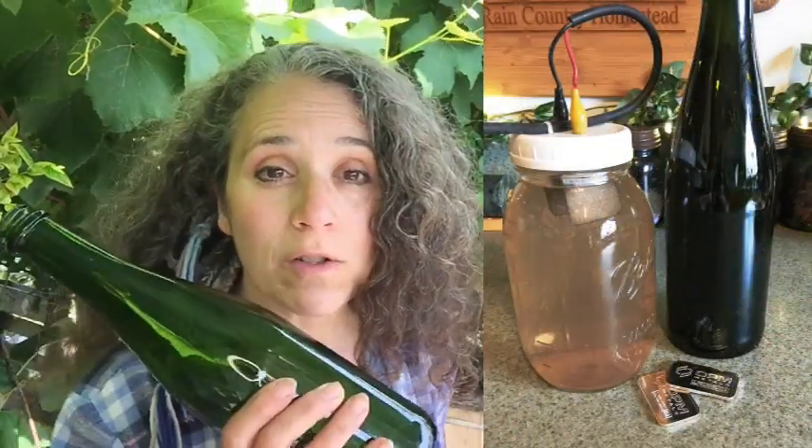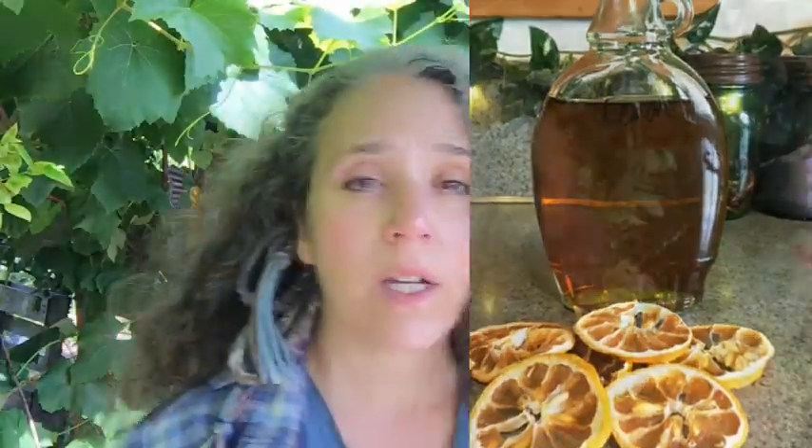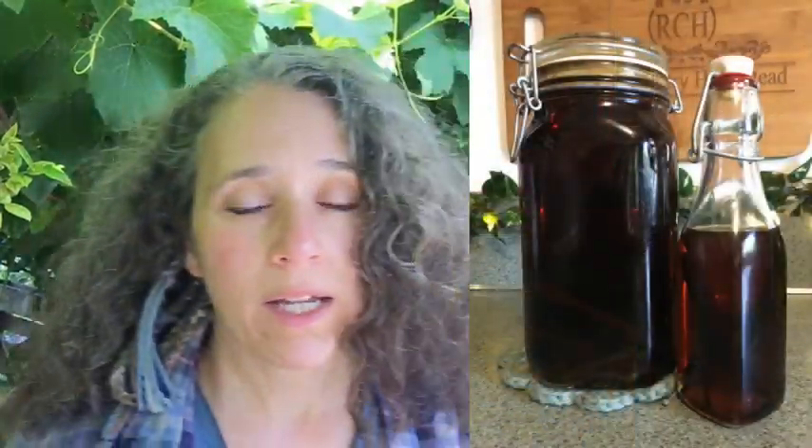We're talking specifically about things that have small openings, such as this recycled sparkling apple cider bottle that I use — my son always donates these to me — and then I use them for storing my colloidal silver, or these maple syrup bottles that I currently have some homemade lemon extract in. Here's another bottle with a swing top that has my orange extract in it.